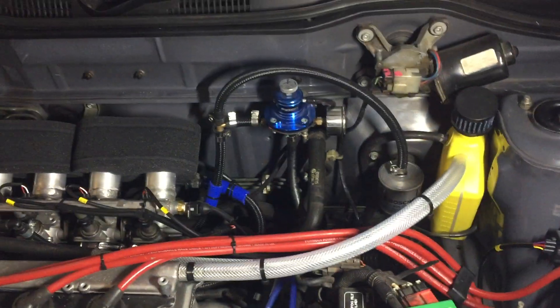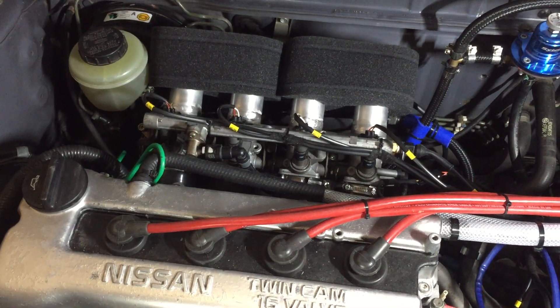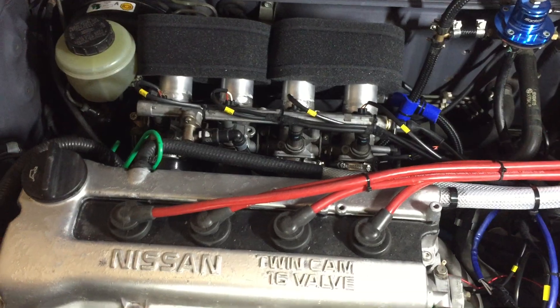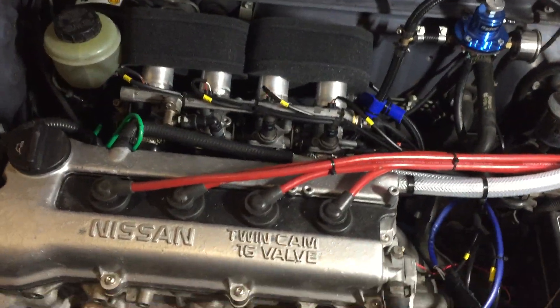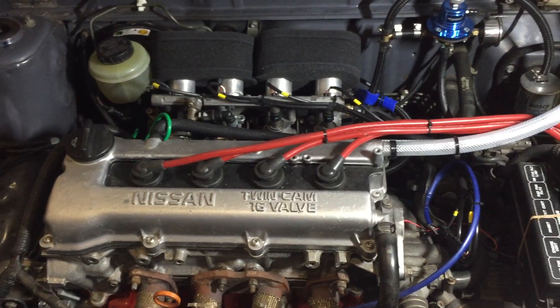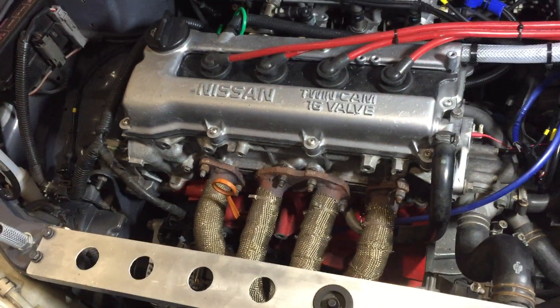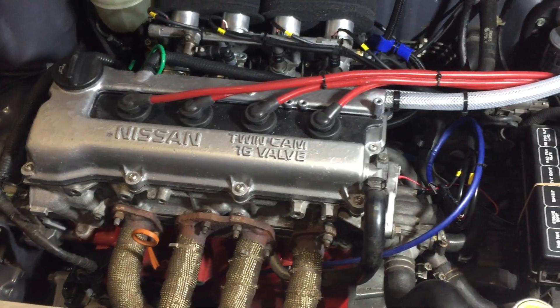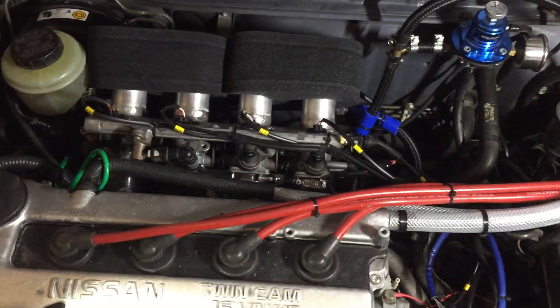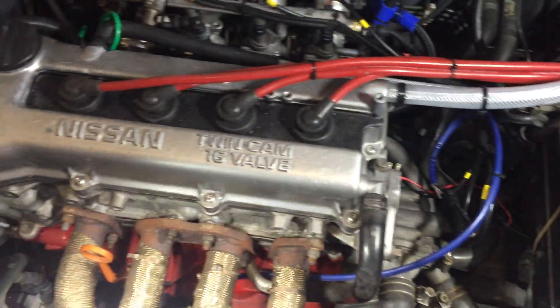The installation probably cost between £1500 and £2000 all in to get the throttle bodies mounted. On top of that the cams are around £450, and the ported cylinder head — including a half-mil skim and a decent port job — cost about £500 total. The inlet manifold has also been fully ported to match the head to increase flow. Any questions, leave them in the comments.